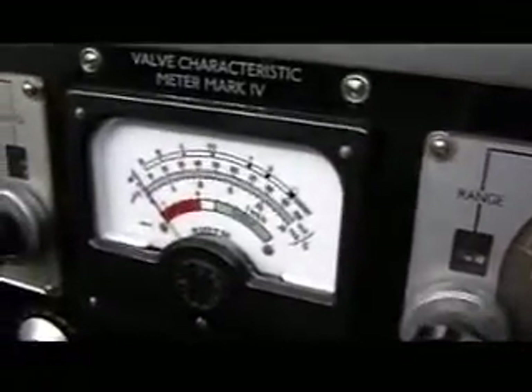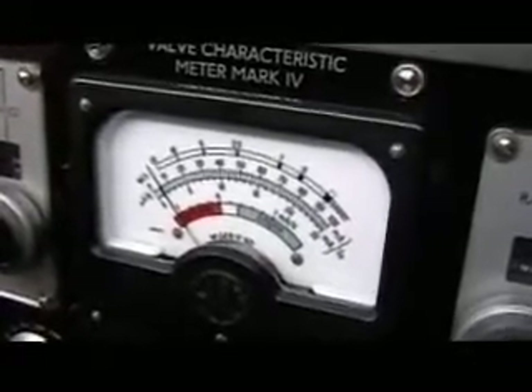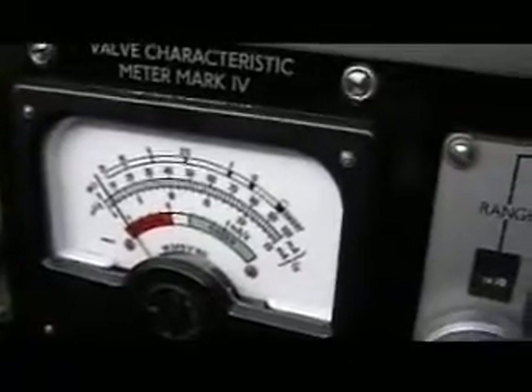First check: leakage. No leaks. This checks the valve hot, so we run through the same checks. All OK. Next position: heater cathode. Any shorts? No.